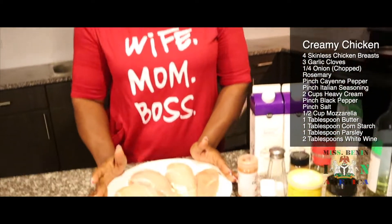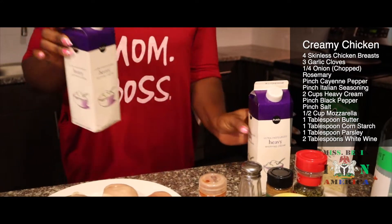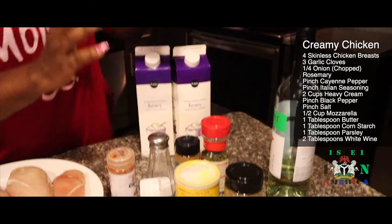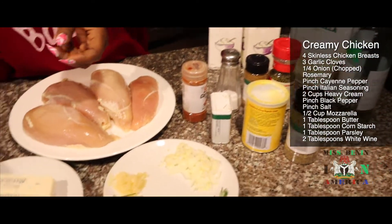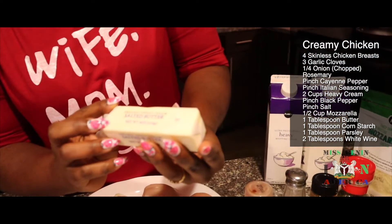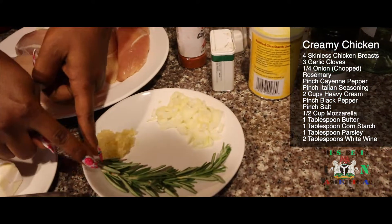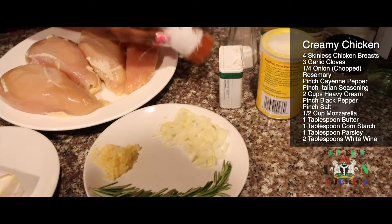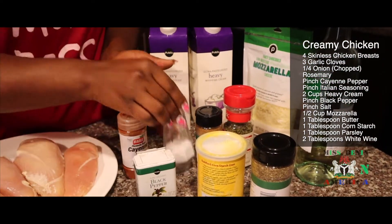Here we have chicken breast. We have heavy cream. We just only need a small amount, but I have a little one here so this one is full — that's why these two are here. So we have mozzarella cheese, this one is from Publix. Then we have green-white butter.